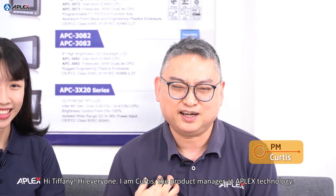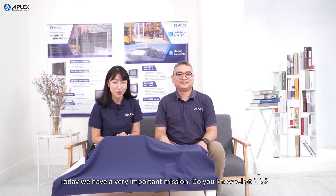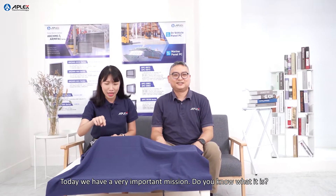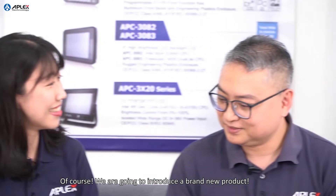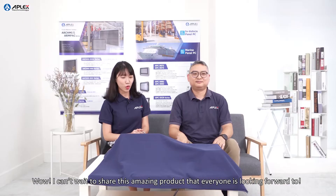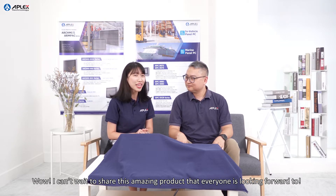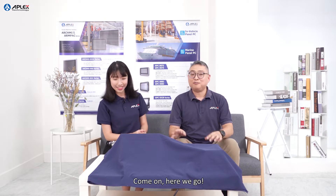Hi Tiffany! Hi everyone! I'm Curtis. I'm a product manager at APLEX Technology. I'm so excited! Today we have a very important mission — we are going to introduce a brand new product. I can't wait to share this amazing product that everyone is looking forward to! Here we go!